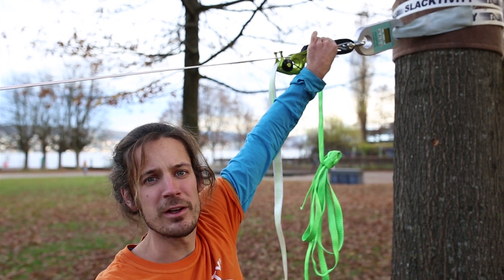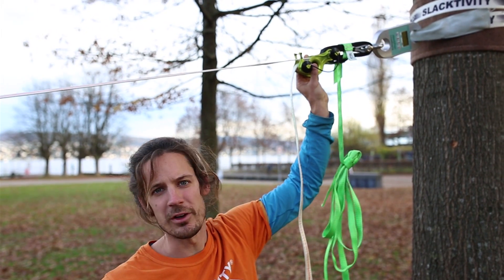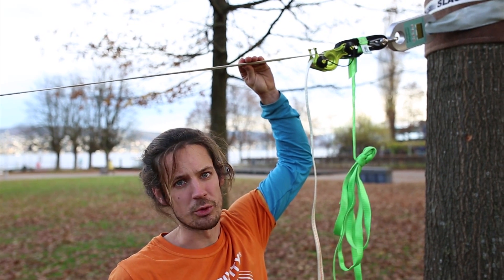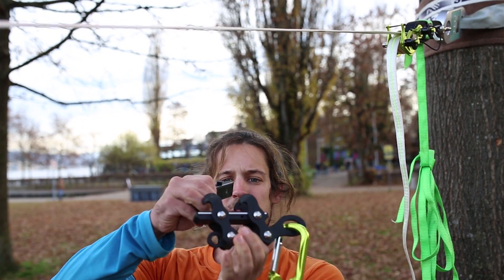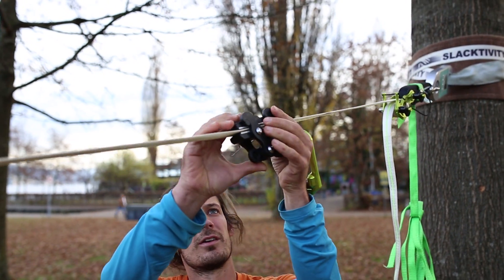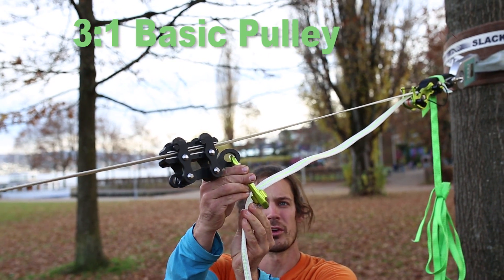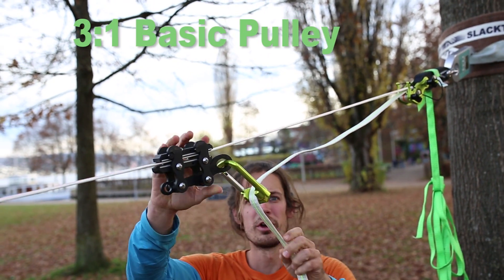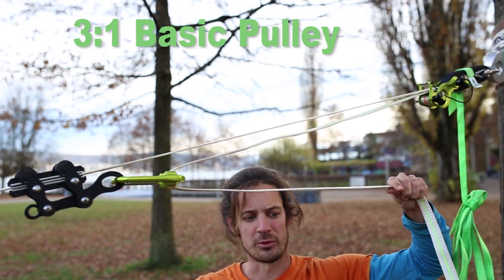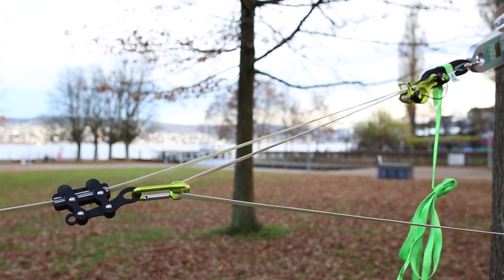Very important is that you have a soft release in the system. Here we have the seahorse and the webbing is already locked in the seahorse. I take the line grip, fix it to the webbing, take the webbing coming out from the seahorse, put it into the hangover, and I already have a 3-to-1 pulley system. So when I pull at this webbing, it's already tensioned.